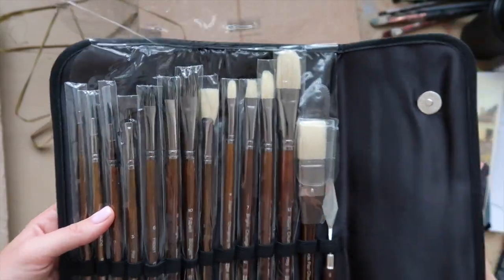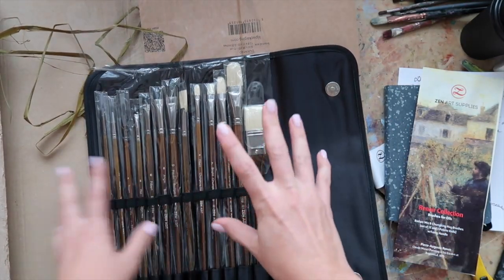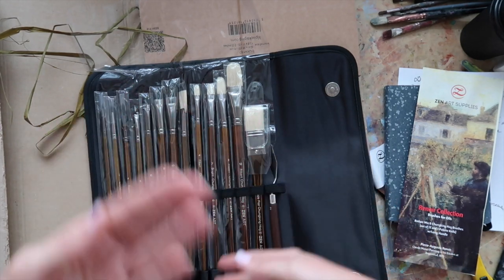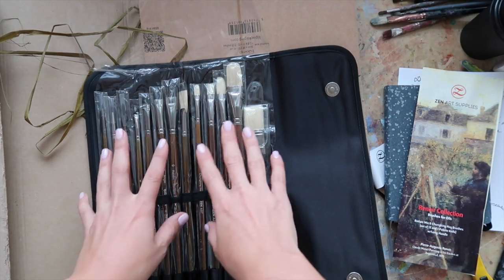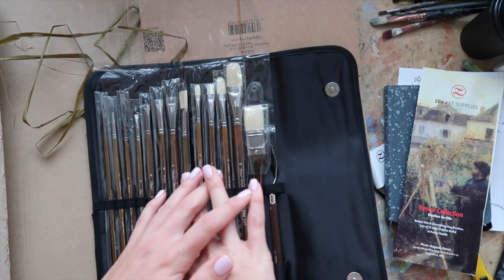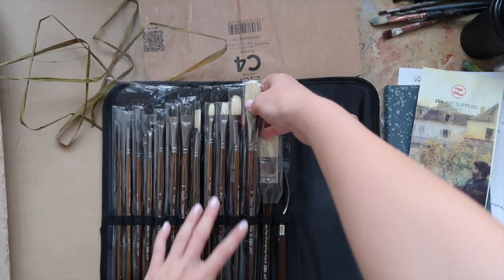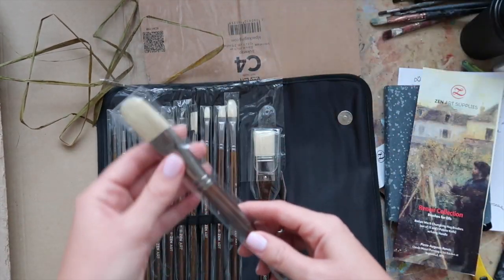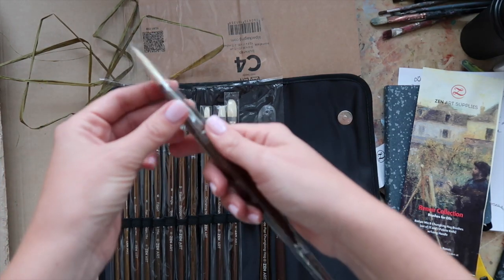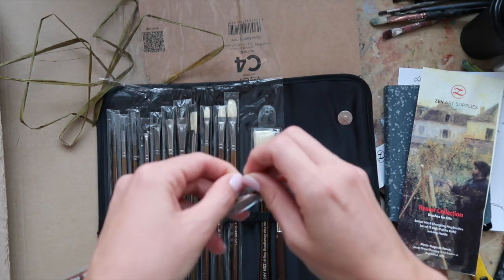It looks like this, and now I'm going to unfold every brush. I do want to mix some passion video content, and later I'm going to film a video about how these brushes work. I'll also record a little lesson using these brushes — maybe with oils or acrylics — so you can see how to actually use them in your work.